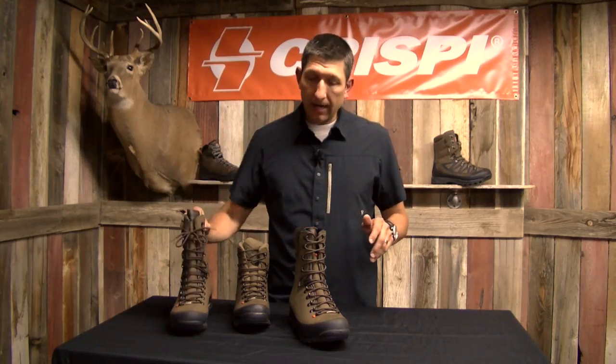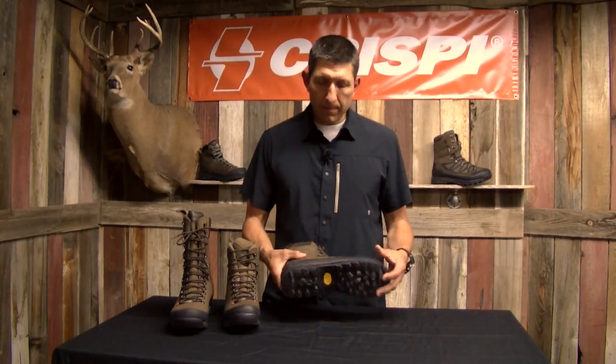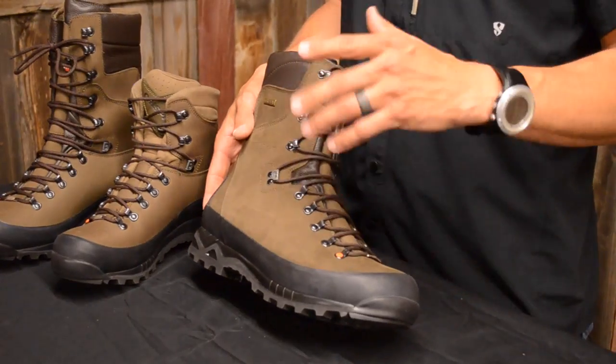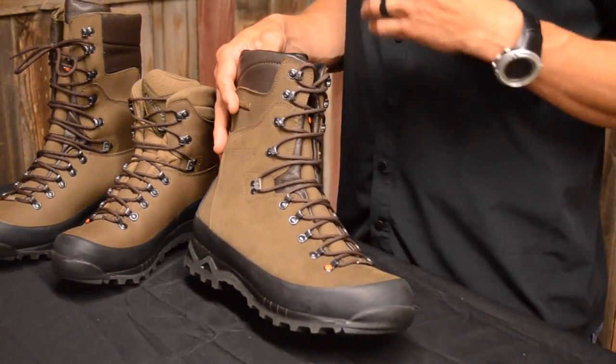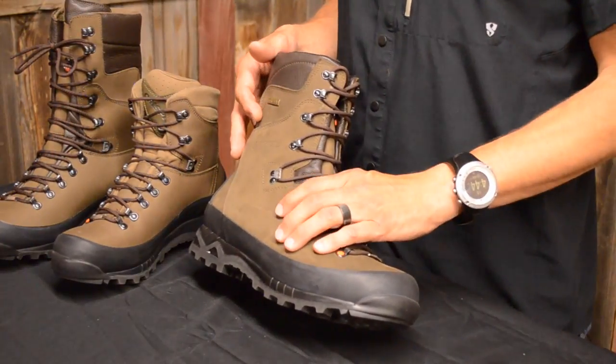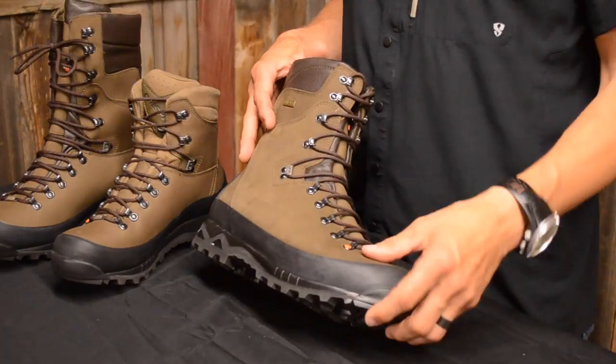The Crispy Guide, like all the other boots in the Crispy lineup, is extremely well built. It's the best workmanship and the factory in Italy is a hand-built process. This is not your crank-out thousands of boots per day — this is 55 years of boot-making experience by the founder and owner of Crispy going into each and every boot.